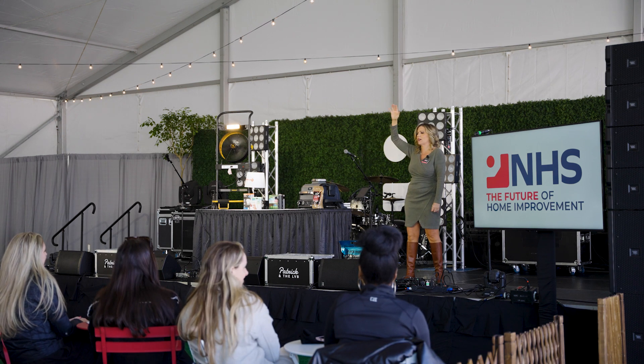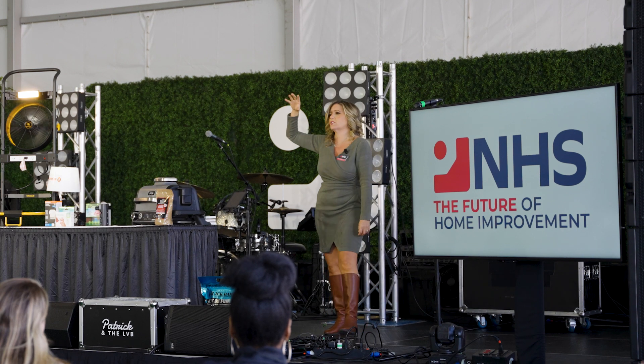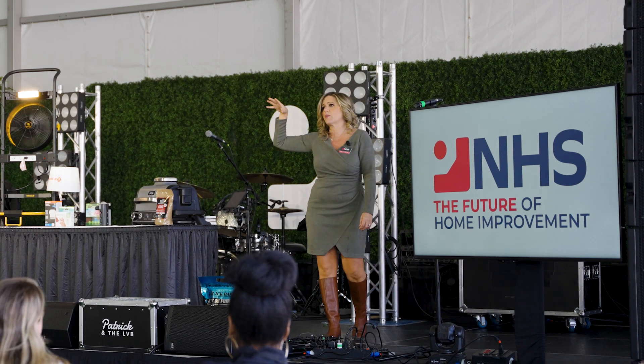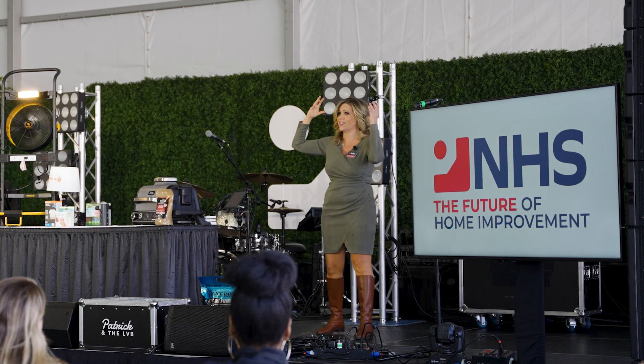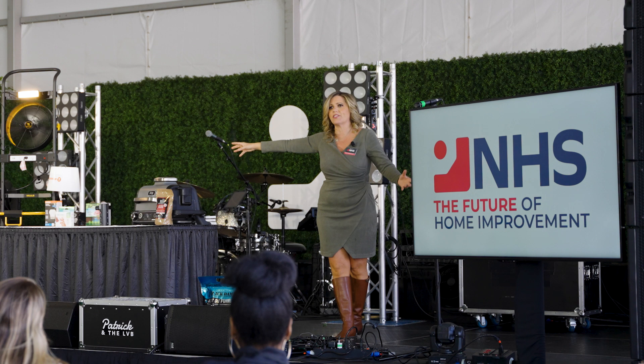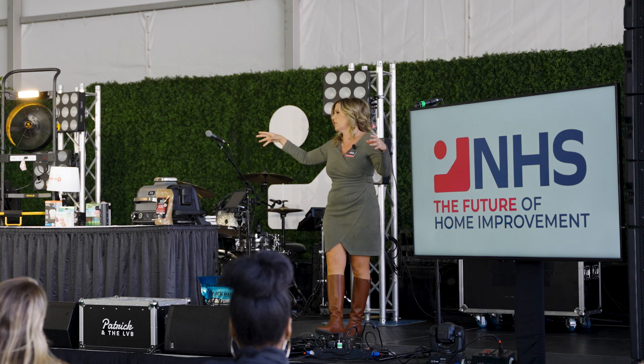My name is Catherine Emery. I'm a 20-year home improvement lifestyle expert. 17 of those years were in-house doing product PR for Home Depot. So if you want to geek out on some home products, my head is full of them. I got to go around the show and find what I thought were some things that really stood out to me as innovative for 2023 here at the Hardware Show.